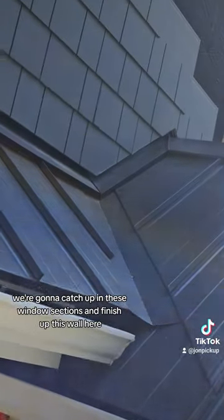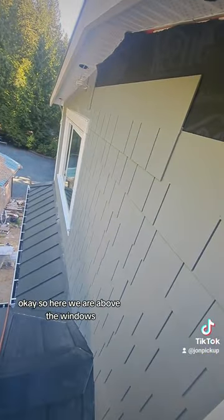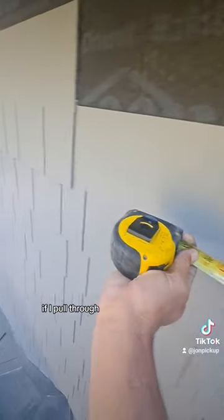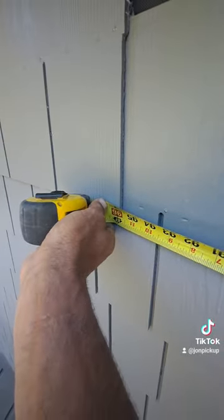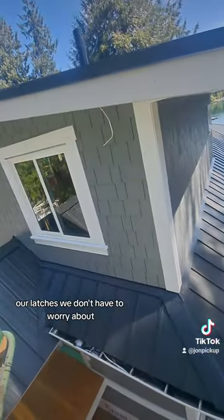We're gonna catch up in these window sections and finish up this wall here. Here we are above the windows — we caught up. You can see my starter piece on the right of my window. If I pull through, I'm meeting above these windows now and I'm exactly on a 16. That is perfect. Our latches — we don't even have to worry about it.